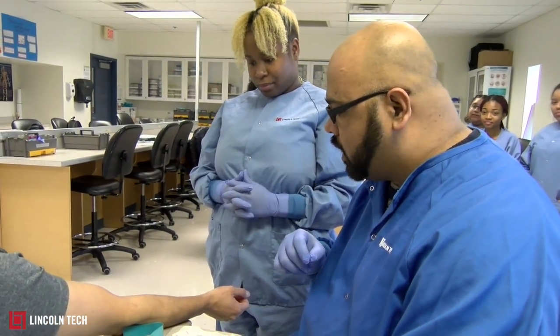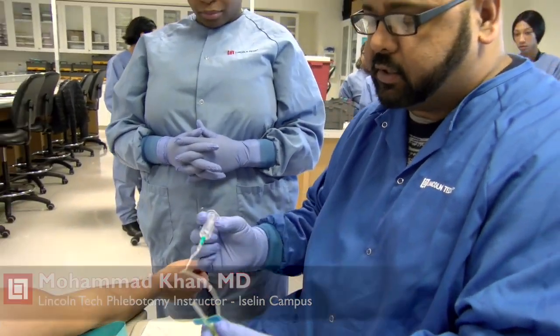Today I'm going to show you how to do a blood draw with a butterfly needle. This is a butterfly needle, obviously because it has wings, and they're much easier to use.